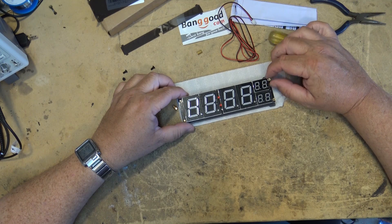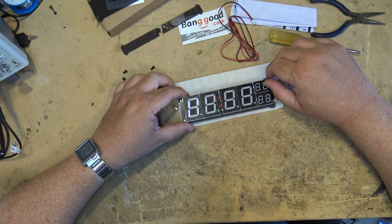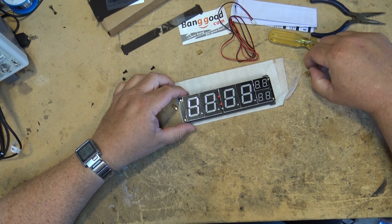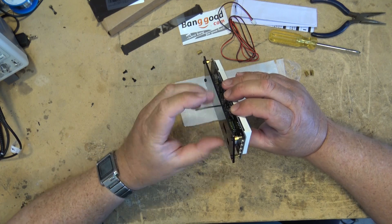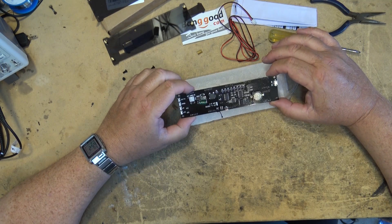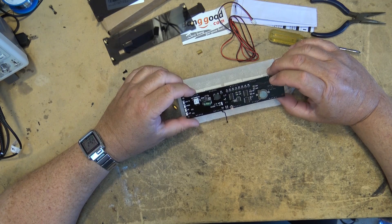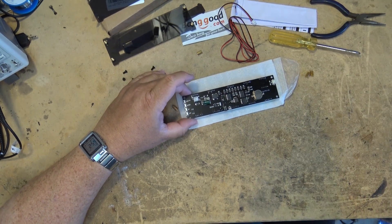I was kind of hoping that this was going to be a kit, but they've sent me an assembled unit. That's okay because this is a six-digit clock with two extra digits. This little sensor on the back might give you an idea — it's a temperature probe. It's got a battery backup, all nice surface mounted components, and alarm up, down, and set controls.